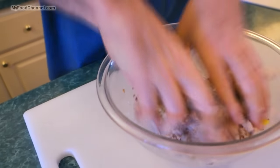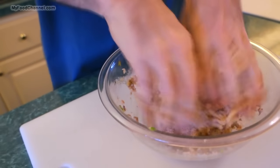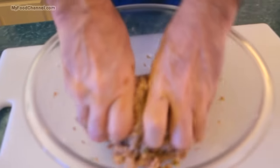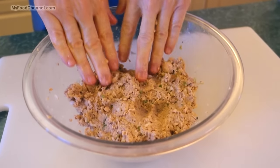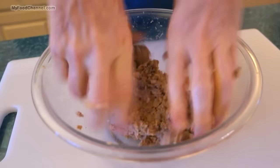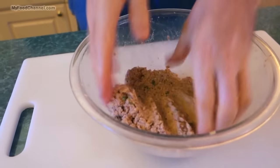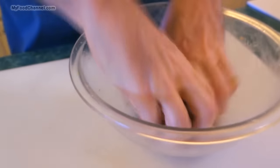Now we're going to get everything mixed together — give it a squishy squish — and get that egg and all those ingredients mixed thoroughly throughout the fish. You're actually going to have a lot of fun doing this. There are different ways: you can do the squishy squish, or even the massage. Camera girl is a big fan of the pokey poke, but I definitely go with the squishy squish.